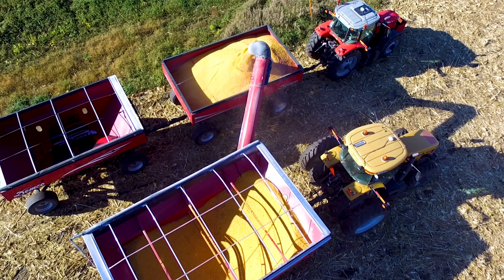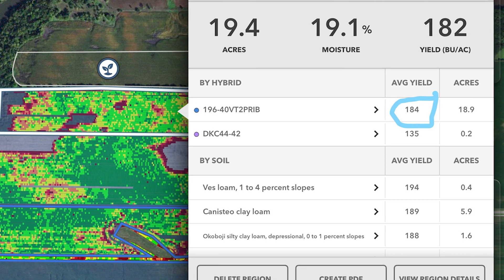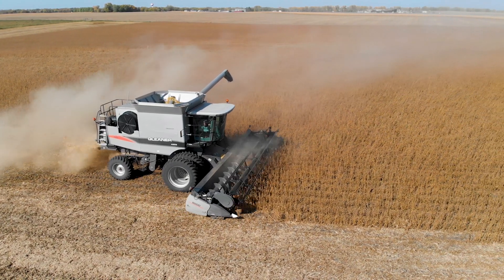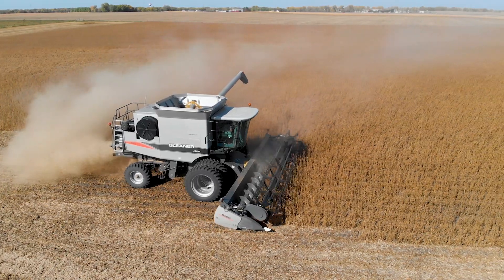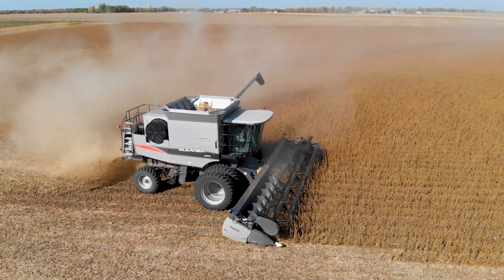It wasn't until the last few years that we really started trying to measure that — this was this system, this was this system, let's compare it. We've always had the capability of harvesting the data, and now the capability is there to analyze it. Let's quantify that data because if you can't measure it, how can you really see? What we found is that comparing strip-till to conventional till, we were having way less expense and we actually started yielding more. So that was an easy one.